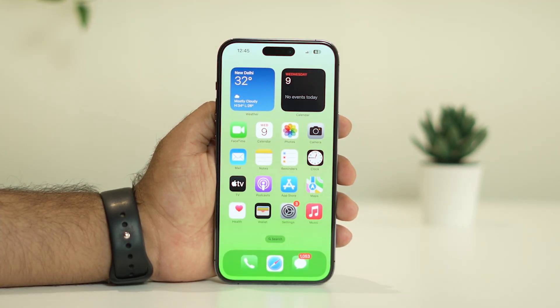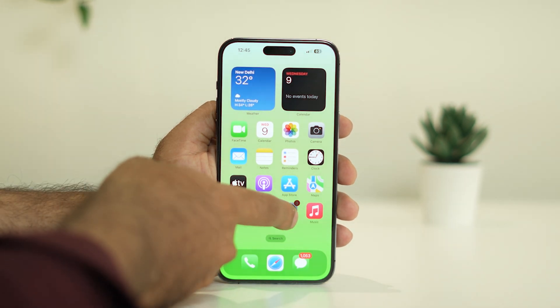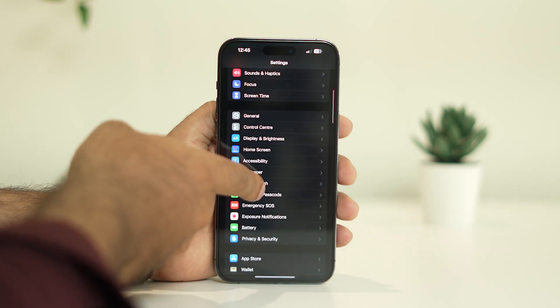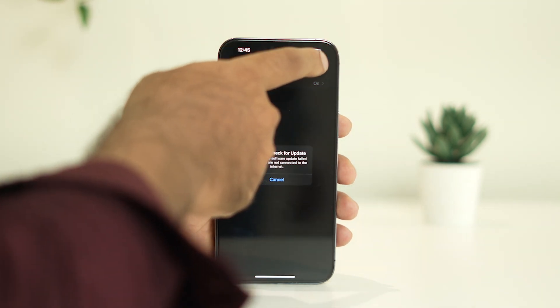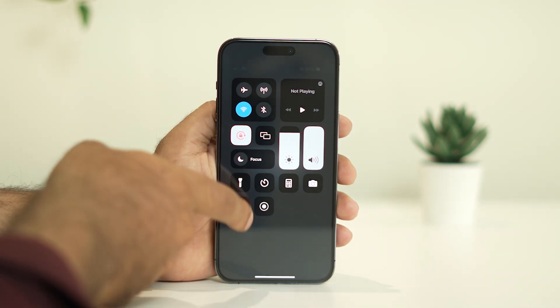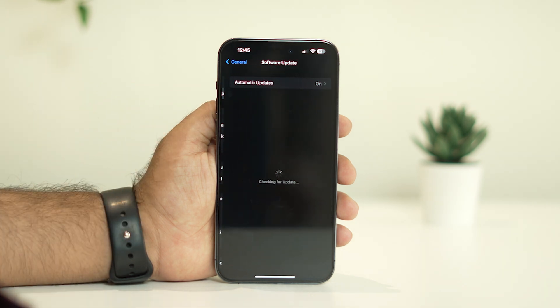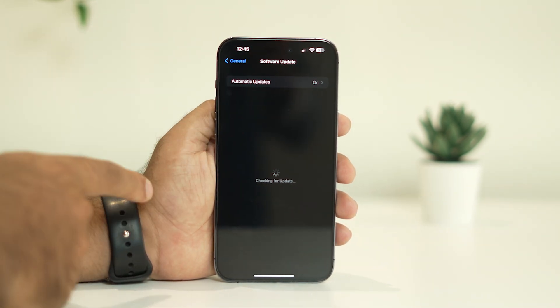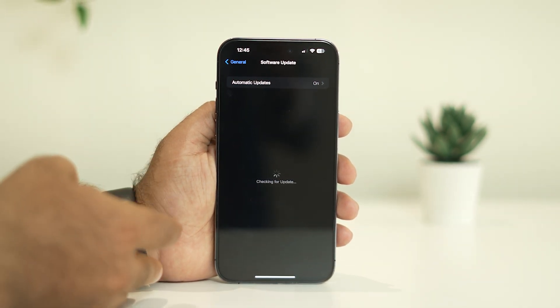The last step is to do a software update. Tap on Settings, then go to General, then tap on Software Update. Make sure you are connected to the internet — tap on Wi-Fi or cellular data. Once data is enabled, tap on Software Update and check if any updates are available, for example iOS 16.5 or the latest version.